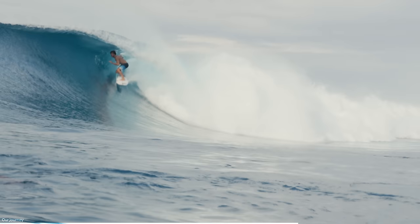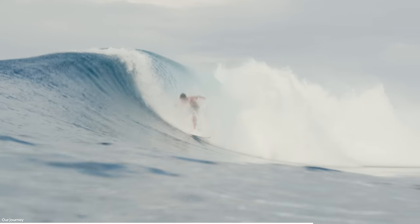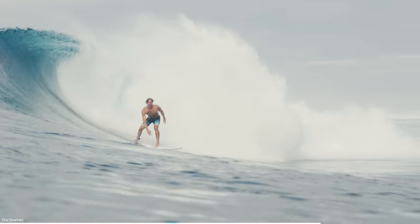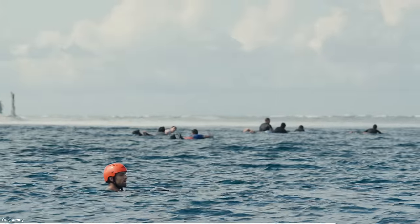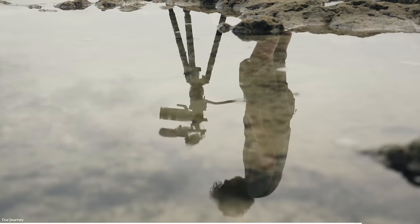Two of those seven hours were on a speedboat, which was quite a bumpy ride. But after five days of traveling, we made it to our final destination. The main reason for choosing this place was the waves. This group of islands is known for its consistent swells, blue clear water, and empty lineups — which ended up not being so empty, but that's beside the point. It sounded like a perfect place to test out a new camera.